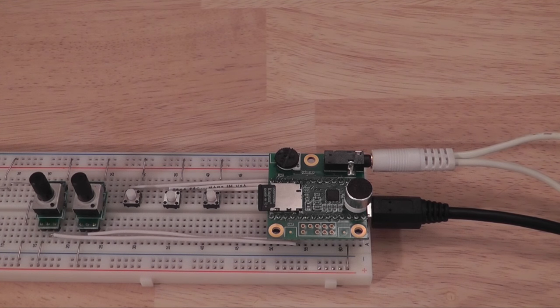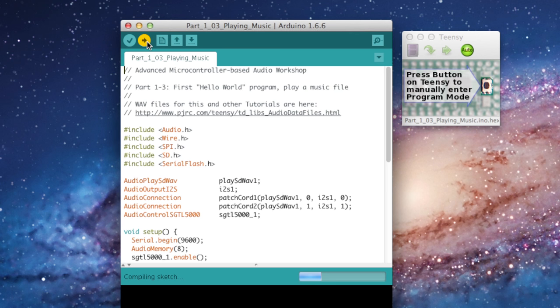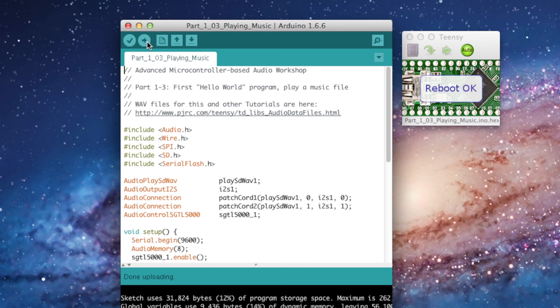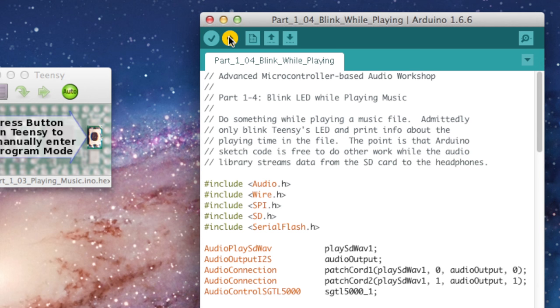Once you've verified that everything's working correctly, now we can go and play some music. We're going to move on to the Playing Music sketch — this is just the equivalent of a Hello World program. Go ahead and get that loaded and you should start hearing music through your headphones. Of course, if all we wanted to do was listen to music, we would just use an MP3 player.